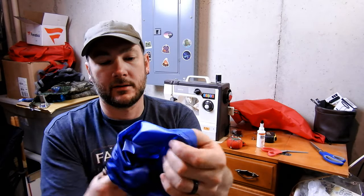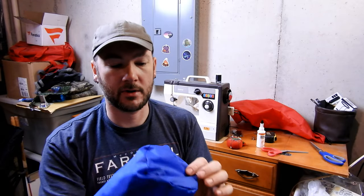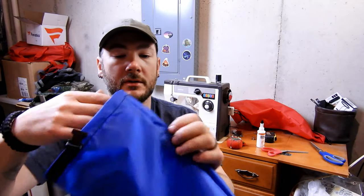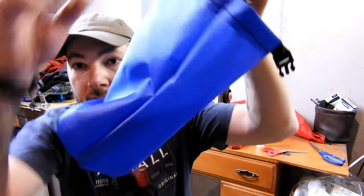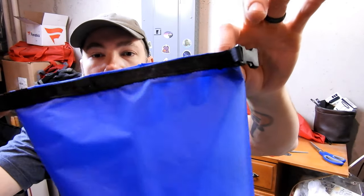Otherwise, what we can do here is turn it inside out — or outside in, however you want to look at it. Looks good. Nice decent bottom. That side seam turned out pretty good. Nice buckle.